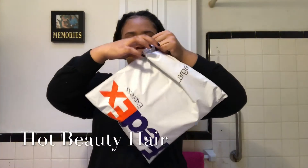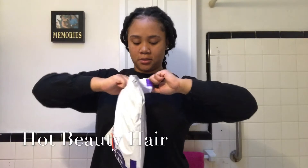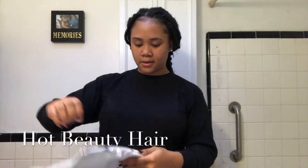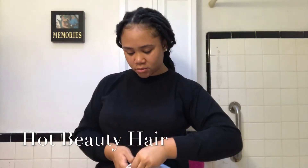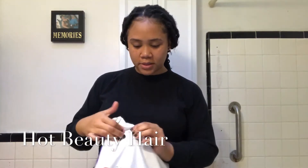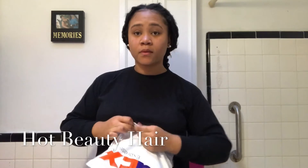This time it came in a FedEx package. It usually comes in DHL, but this time I don't know how it fits my skin — I don't know if it's... like this is really different.